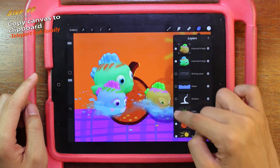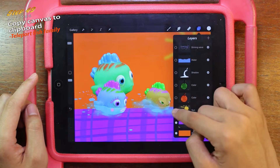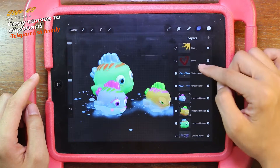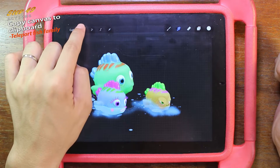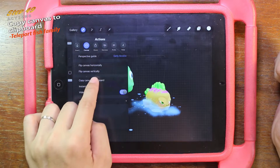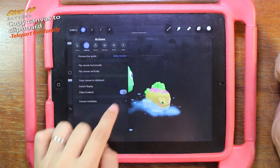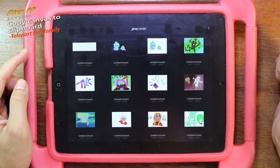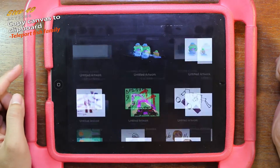First, you need to hide all the layers beside the fish — keep only the fish. We want to transfer the fish, so create the action, then click canvas, copy canvas to clipboard.